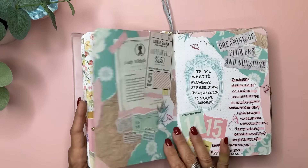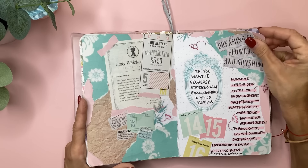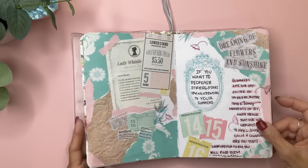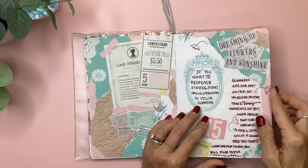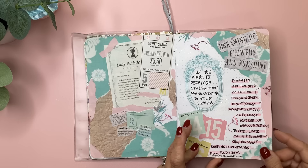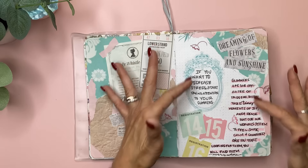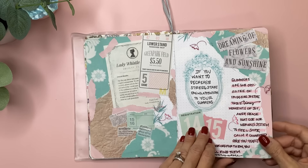This was some of the Bridgerton book and then just lots of other elements — little tickets cut out from scrapbook paper, and this I printed off about the Lady Whistledown Society papers. Did some pink mild liner here. The main message says: 'If you want to decrease stress, start paying attention to your glimmers. Glimmers are the opposite of triggers — they're those tiny moments of joy, awe, and peace that cue our nervous system to feel safe, calm, and connected. Once you start looking for them, you'll find them everywhere.' Sometimes I don't love the way I wrote in here, but it's what I was feeling at the time, and I love looking back on it.